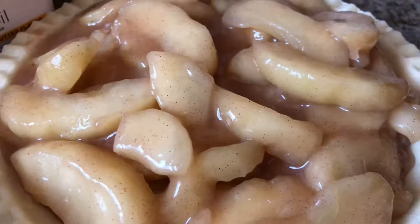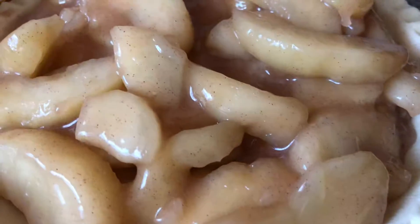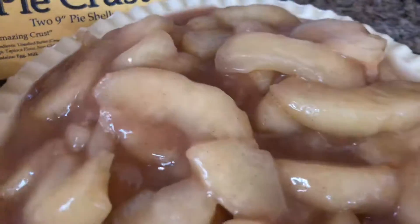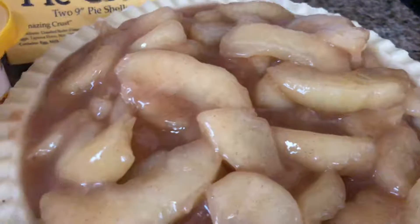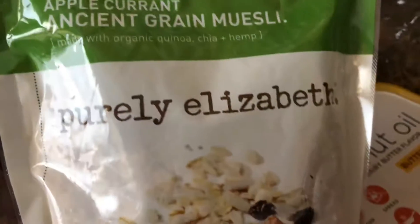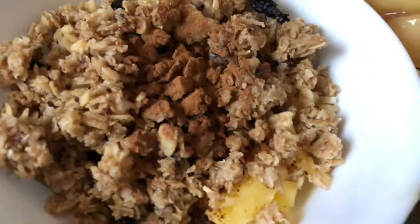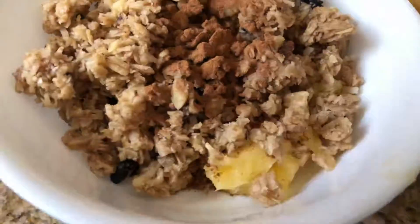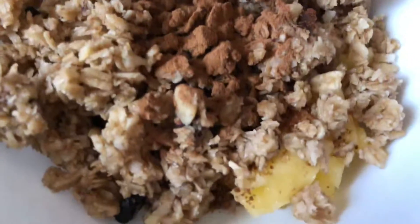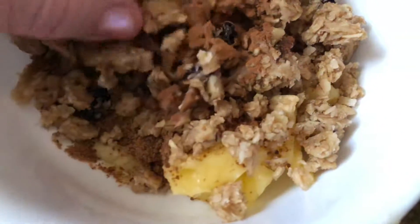There's no top that comes with this, so I wanted to make a really quick crumble. I recently found a couple of really good gluten-free mixtures — just your oats. I know that some of you can't do that, but these were definitely processed in a facility where they're 100% gluten-free.